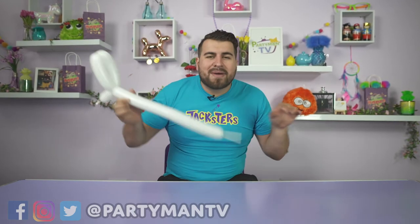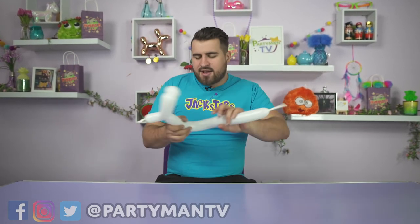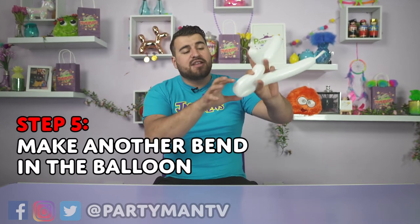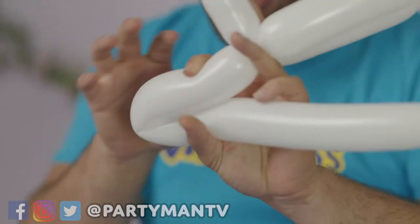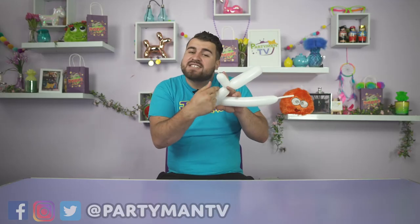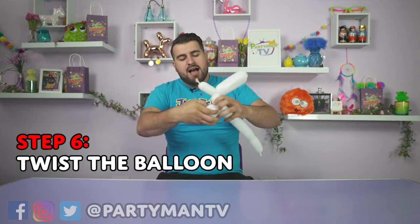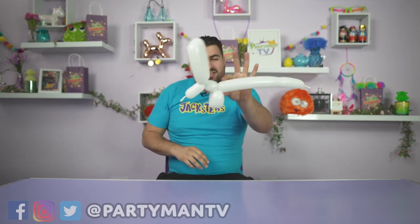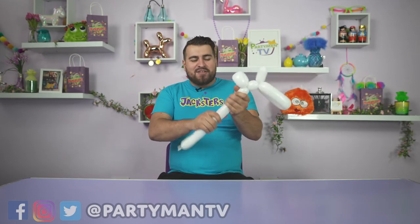Then we want to make some little bunny rabbit hands. Just make a little bend there, and once again everything on this side of the hand is going to be the bunny rabbit's hands, everything on this side is going to be the bunny rabbit's body. We just need little hands and about that size body — I'm not very good at measurements.